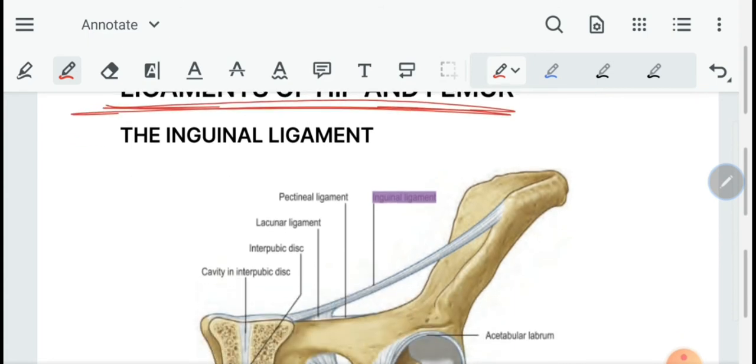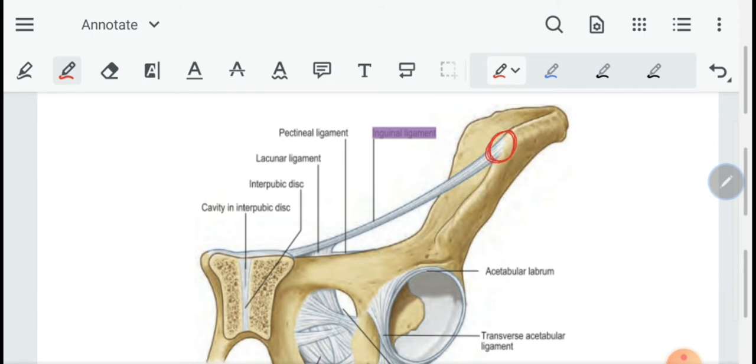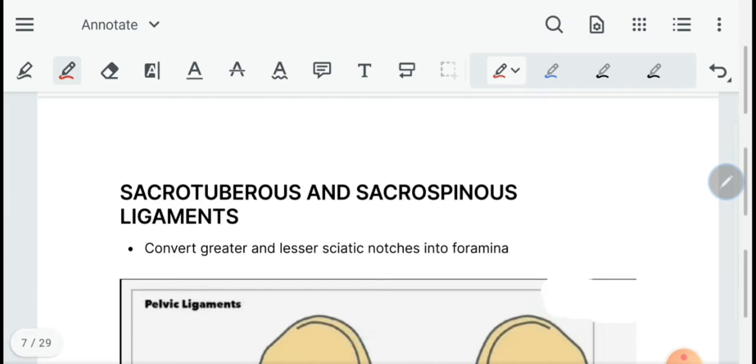Then we have the ligaments of the hip and femur. First, the inguinal ligament, which is attached from the anterior superior iliac spine laterally to the pubic tubercle medially.